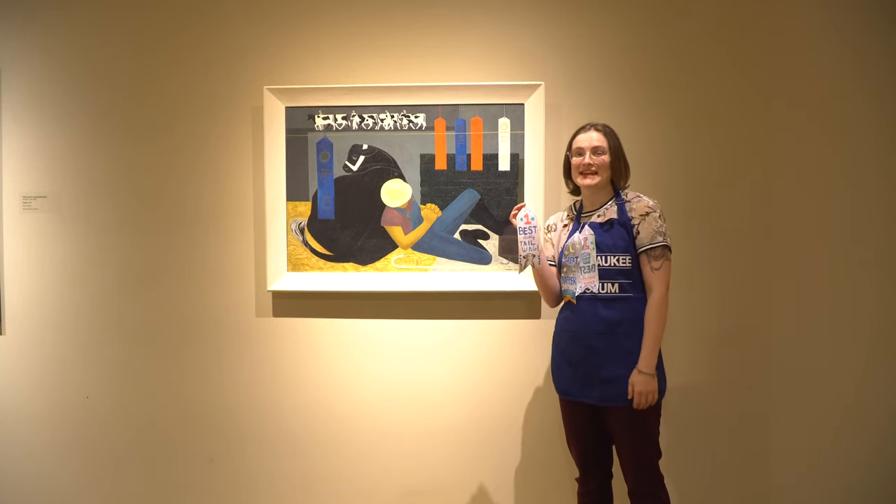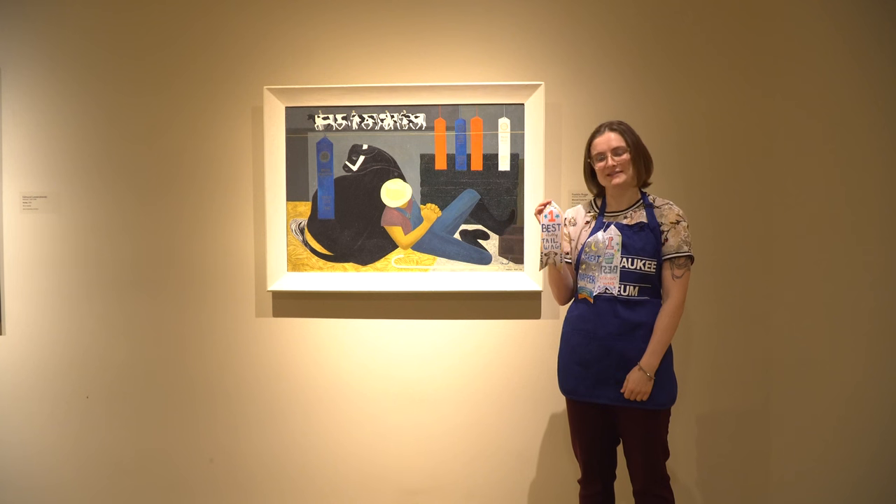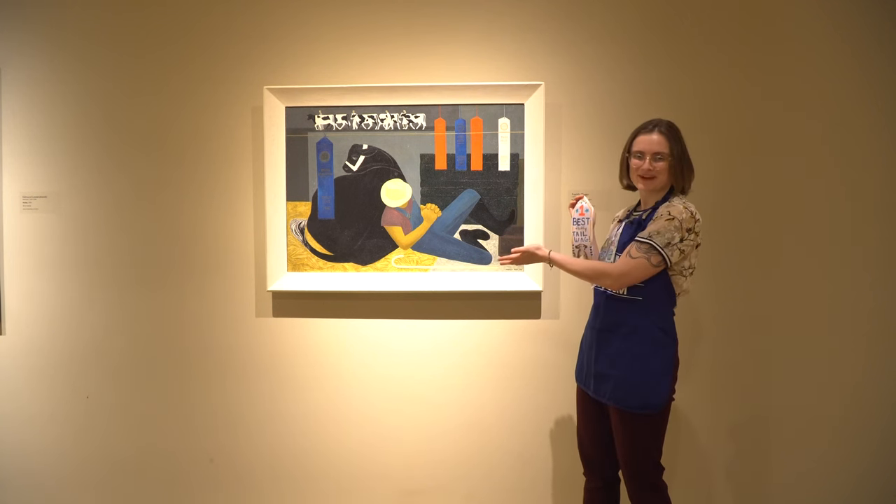Hi everyone! Today we're making award ribbons inspired by Franklin Boggs' painting, Wisconsin County Fair.